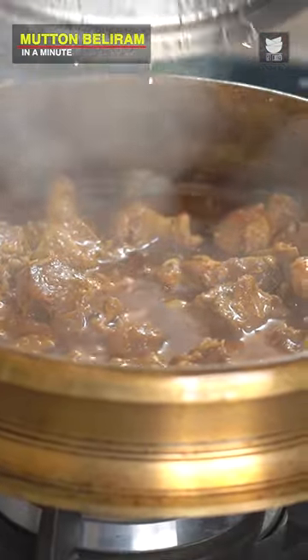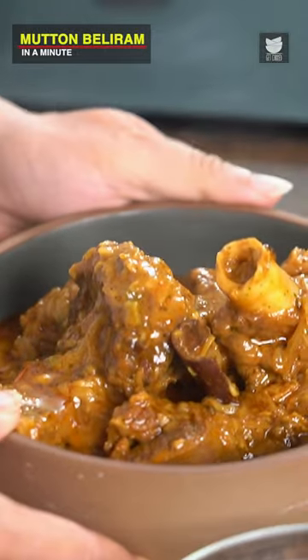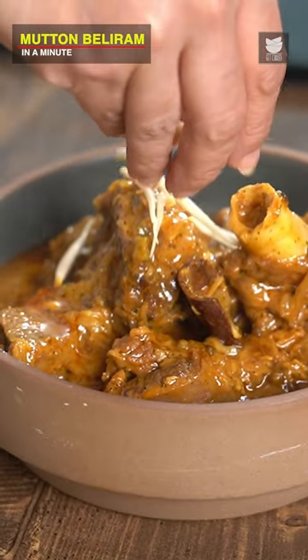Just let's check if the meat is cooked. Let's garnish this with some Ginger Juliennes and Fresh Coriander.